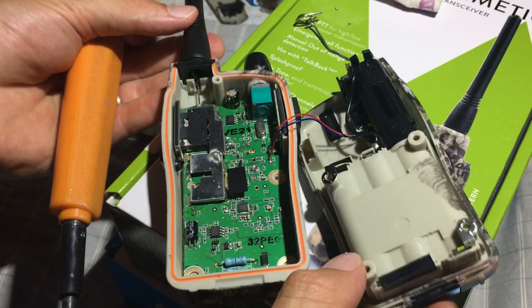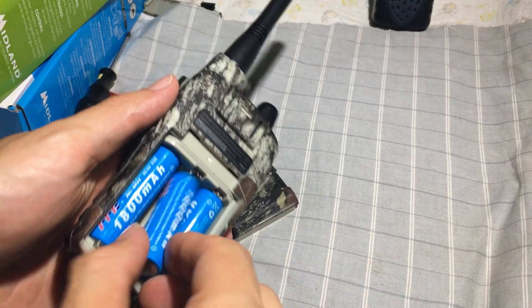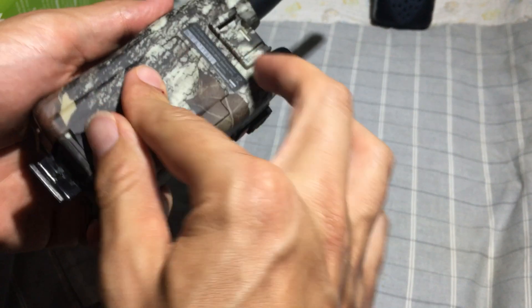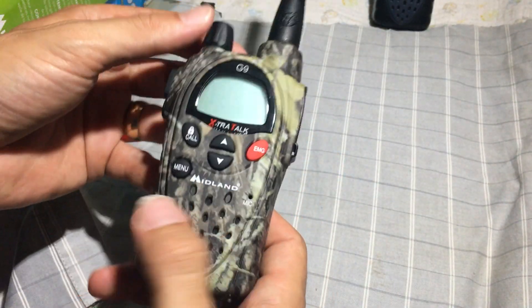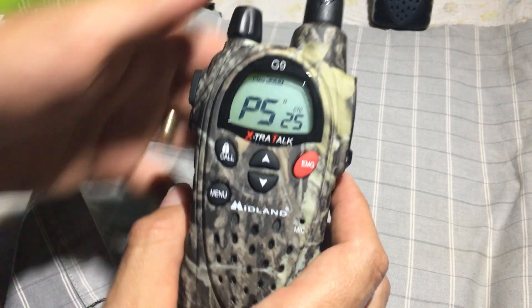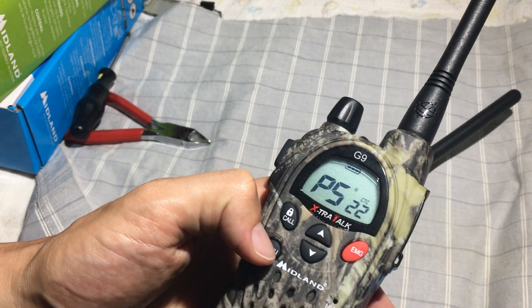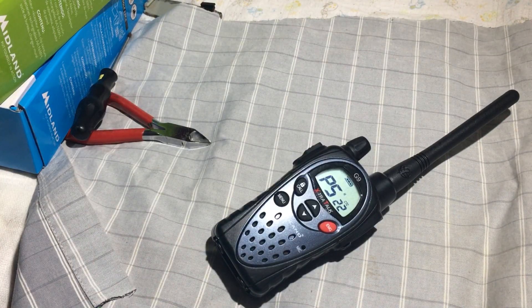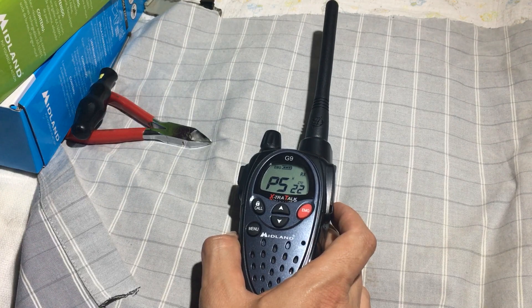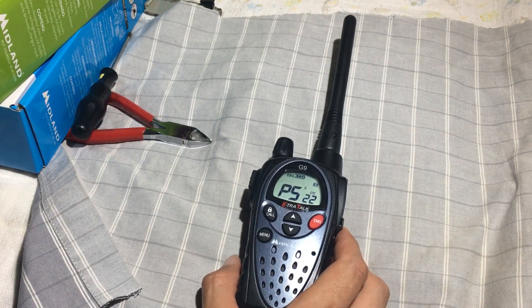Let's put it back together now. Alright, it turns on — that's a good thing. Let's test it out now. Over and out. That's the video and we hope you enjoyed. Hit the like and subscribe.